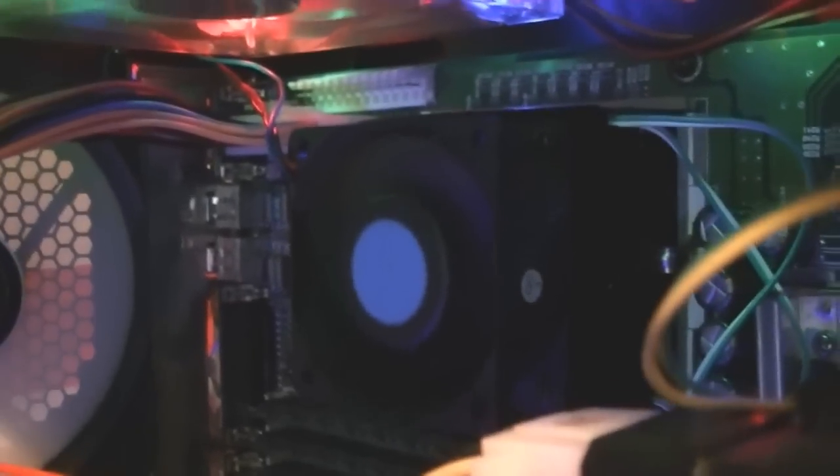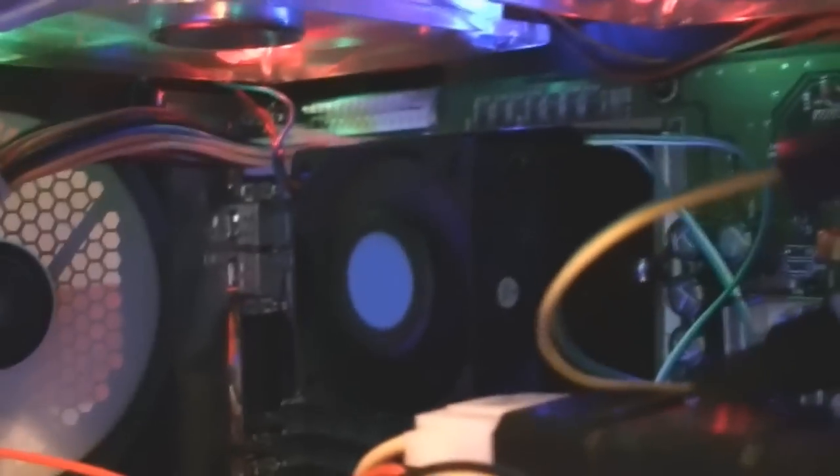My processor — this footage was shot at a different time, back when the machine was being built, as I have no intention of taking it out of there again. It's a 200MHz Pentium Pro with 1MB of L2 cache. It goes into a Socket 8, which is a big bulky socket. These models were known to draw a lot of power and to get hot — many motherboards, I am told, cannot run them properly.